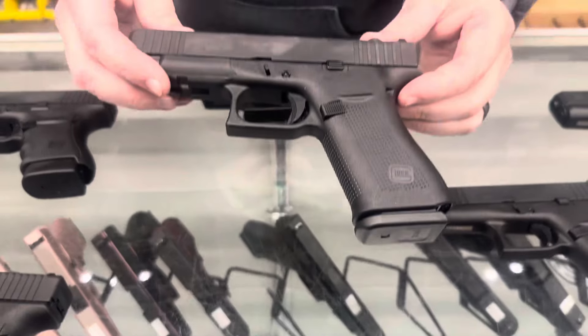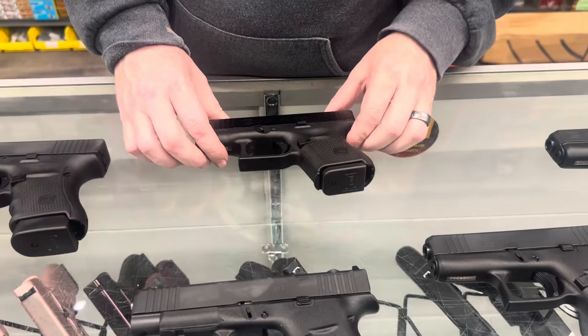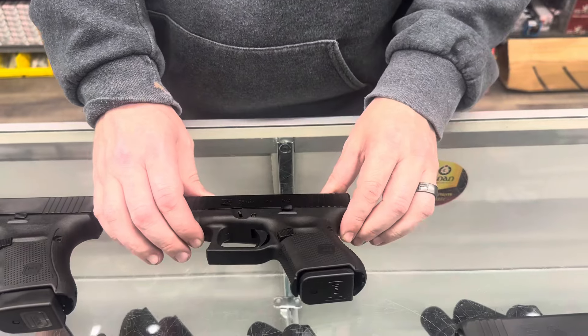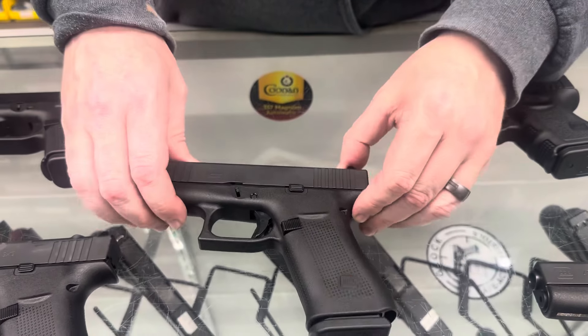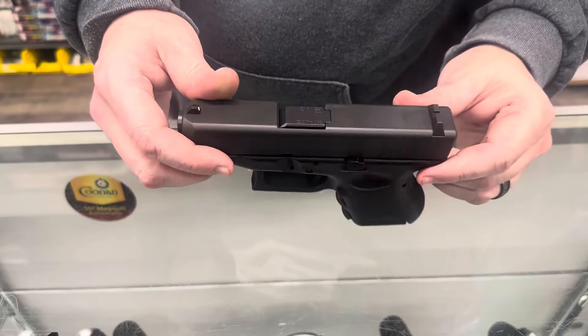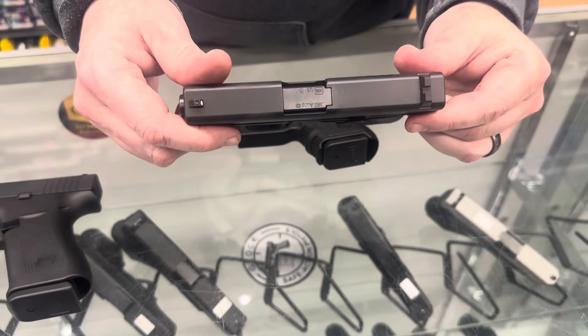We also got the 48 MOS, the 26 Gen 5 in 9 millimeter, the 43X standard, the 28 in 380, and last but not least tonight, the 42 in 380.